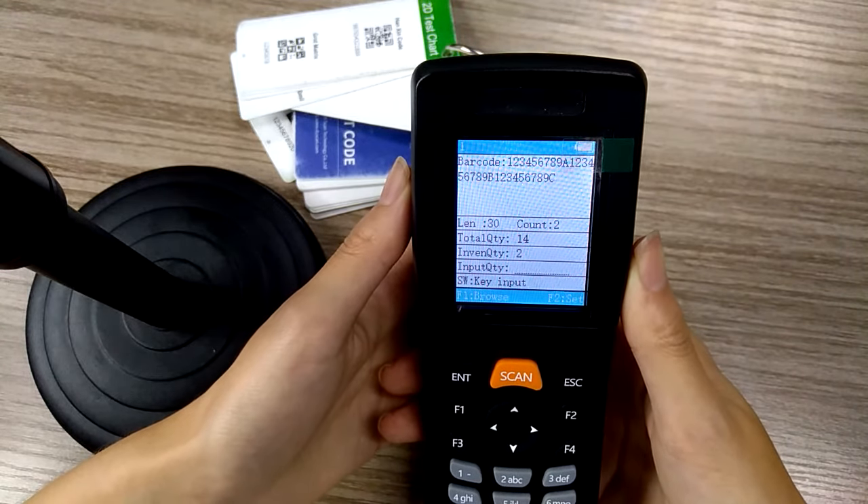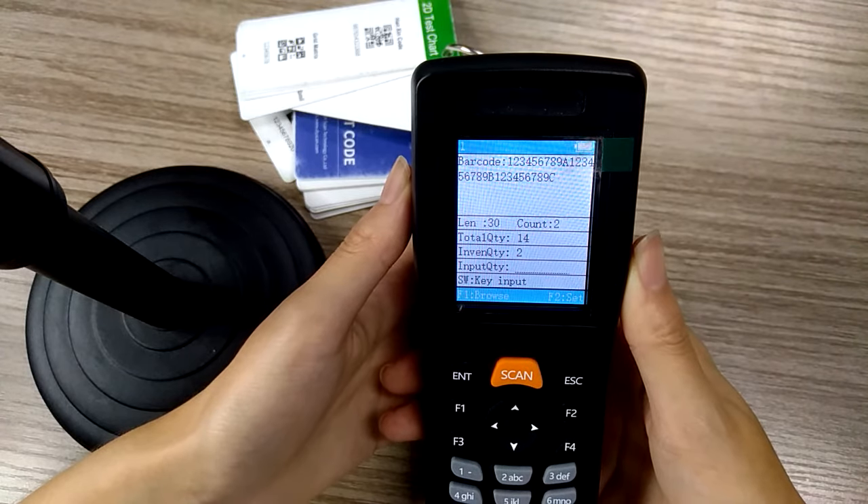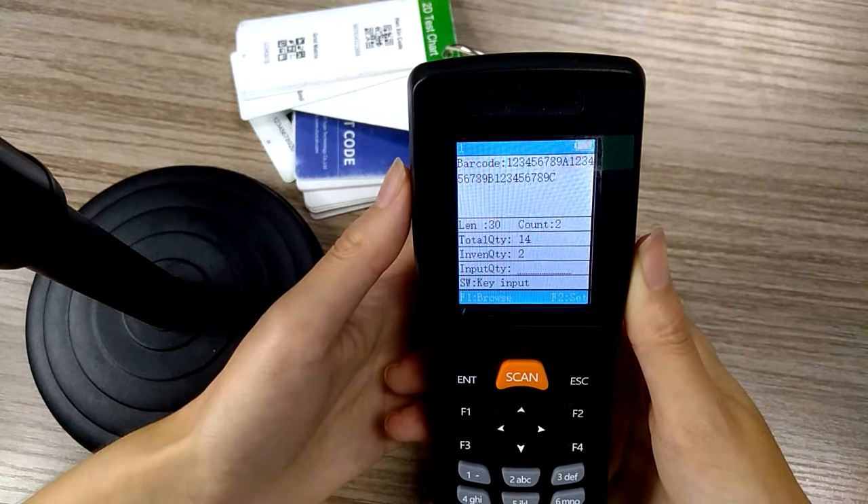The count is not for the quantity — it means the type of the barcode, such as UPC barcode, QR barcode, or other types of barcode. The inventory quantity means the quantity.